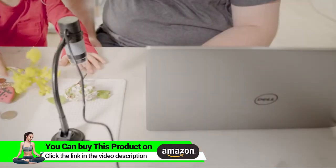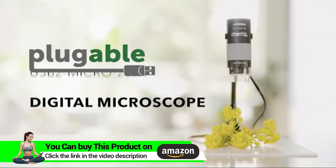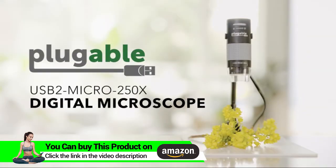Try it out and tell us all the cool things you can see. Works with any Windows, Mac, or Chromebook computer. Android and Linux require additional steps.